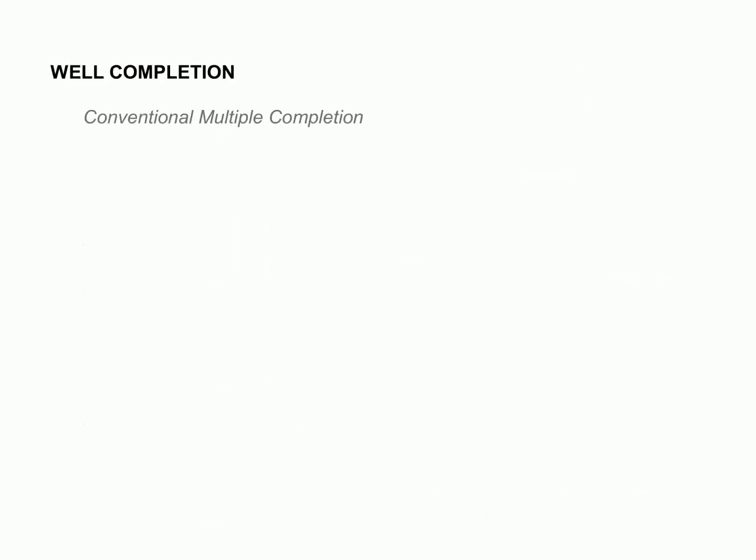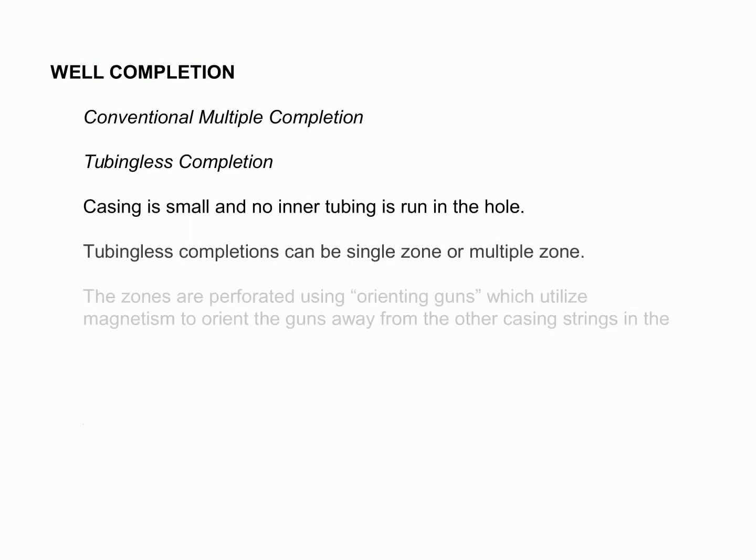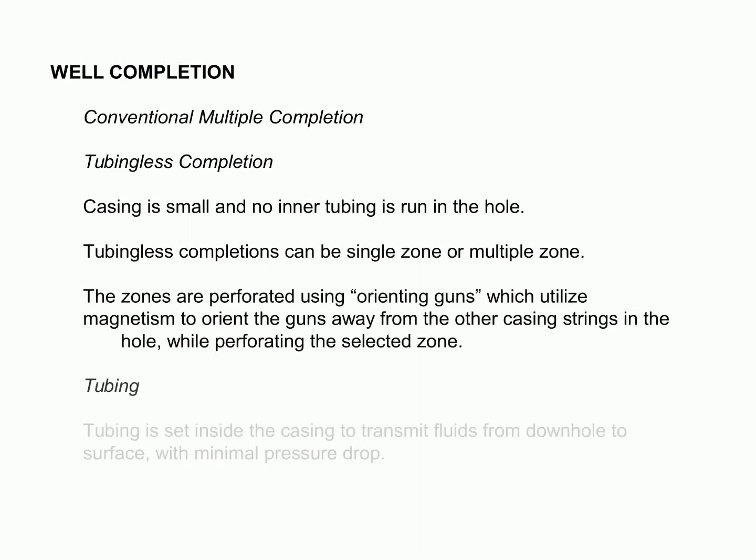We can avoid using tubing and orienting guns in the simplest form of well completion by running and cementing a casing just above the producing zone and drilling the pay section using a non-damaging fluid, thereby reducing pressure drop and cost. In some cases, however, the tubing may be necessary to transmit fluids from downhole to the surface with minimal pressure drop.